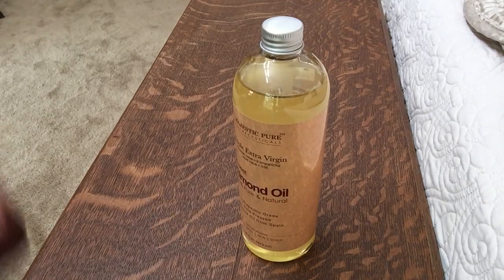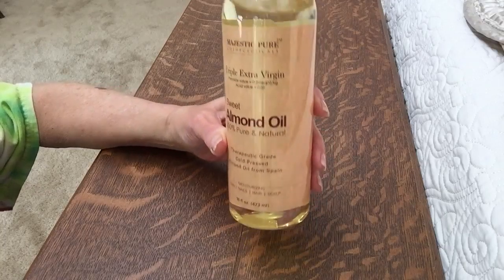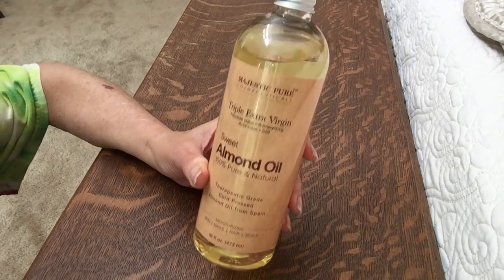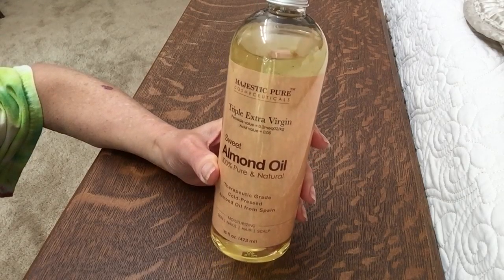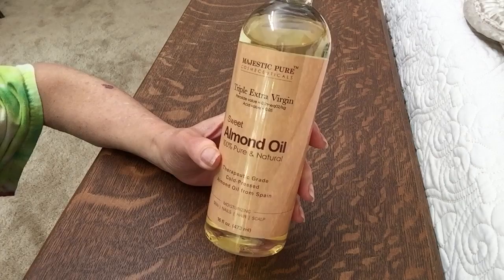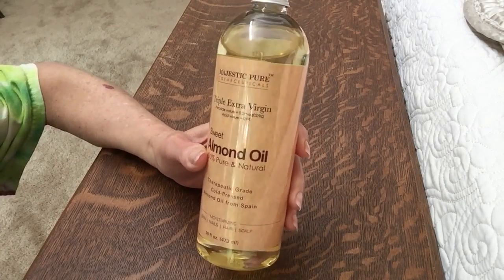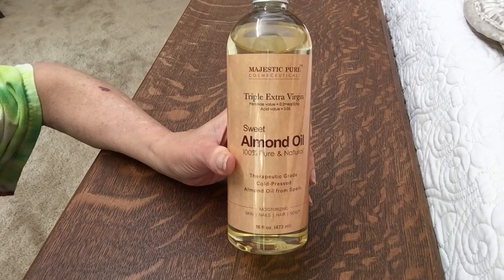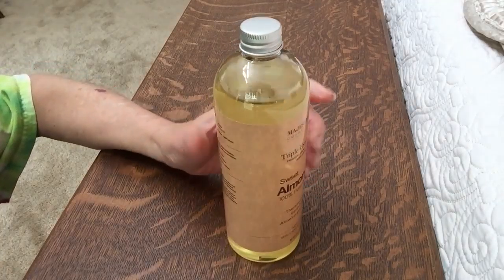Good morning. This morning I'm reviewing the triple extra virgin 100% pure and natural sweet almond oil. This is an awesome oil — it is great for skin, nails, cuticles, and hair. I use it basically to mix with my essential oils for massage, depending on what I need.